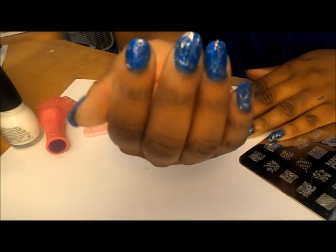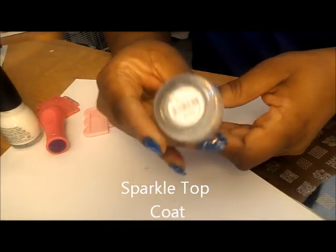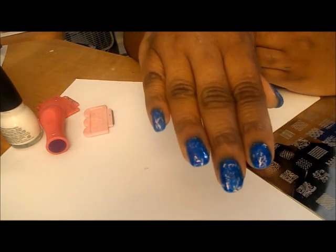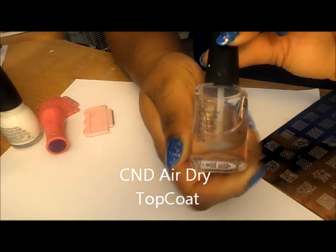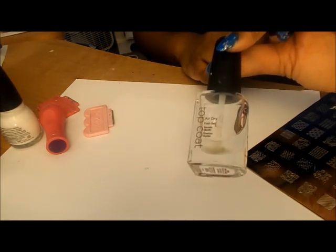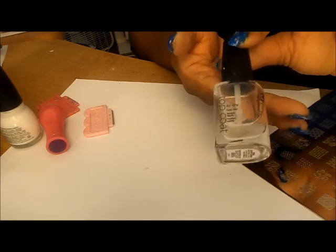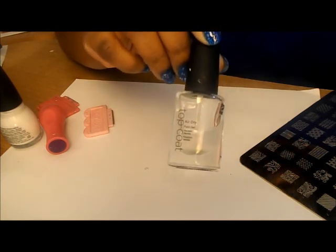Okay everyone I'm back. I finished painting my nails. Then I put on this glitter polish by Finger Paints called Sparkle Top Coat on top of it, so now the polish looks very shiny. After that I put this CND top coat air dry on top of it, just so it could dry faster so I could stamp on top of it. I got this idea from Lorraine CD — so if you make a mistake you won't have to worry about redoing your whole nail. They are dry, so I'm going to start stamping.